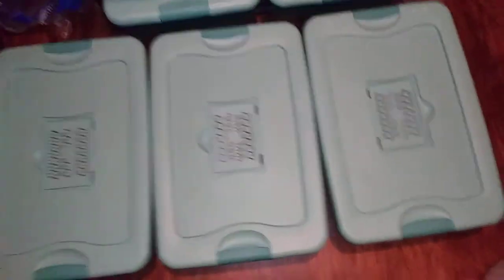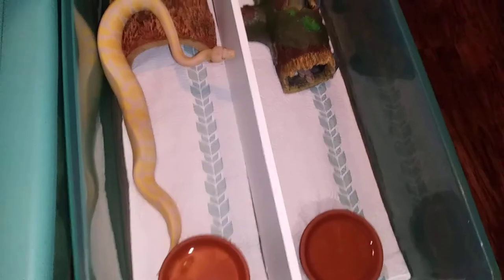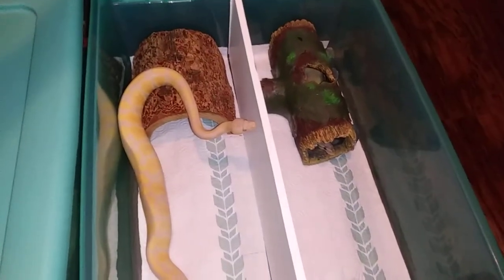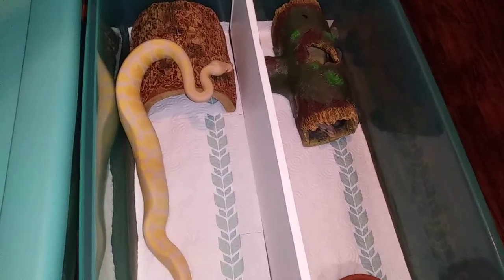This video is about these dividers that I got, and I went ahead and did it like this — not in all of them, but in the really smaller ones. In the smaller enclosures I did it like this.